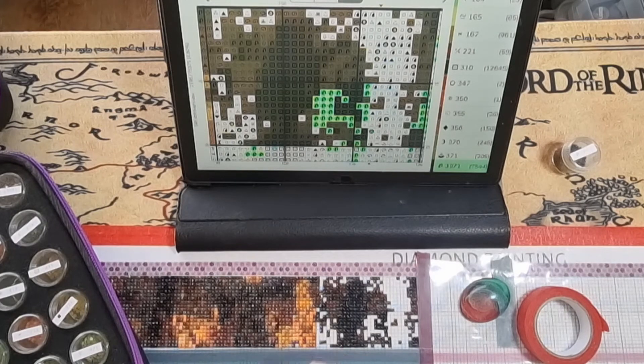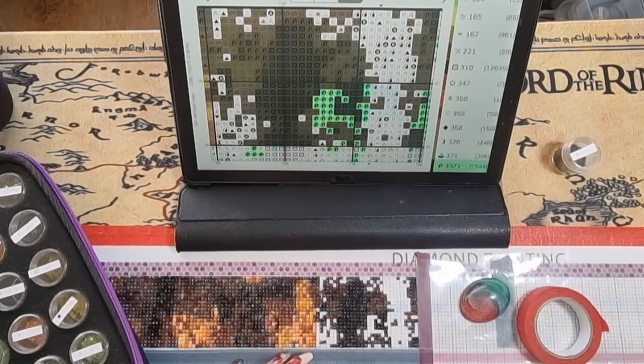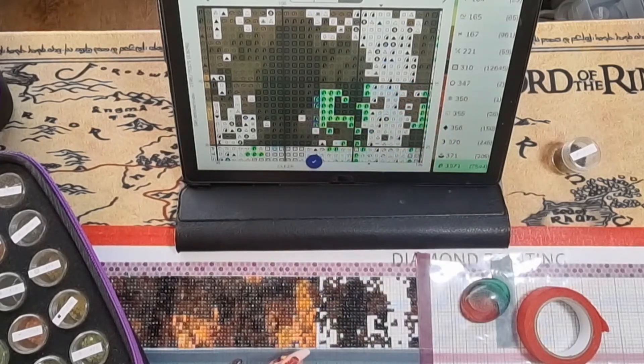I'm going to give these a bit of a shake. I did switch to my little pink zesty tray just because I don't need a big tray — I'm not going to be lining up loads of colour blocking — so I just need a few drills at a time. The mini tray is perfectly adequate for that.